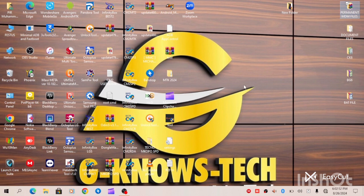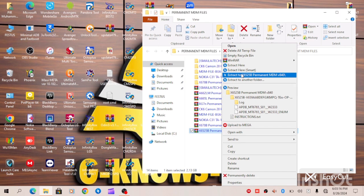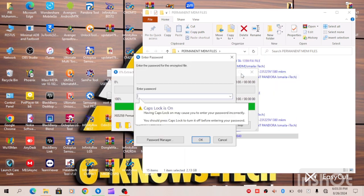Let's go to the file. Now this is the file — as you can see, it's about 2.30 GB. This is Infinex Smart 8 Pro X6525B Permanent MDM Solutions. You can see the version right there. What we have to do is extract the file. As I proceed with this flashing process, you can see the file is password-protected, so let's unlock the password.